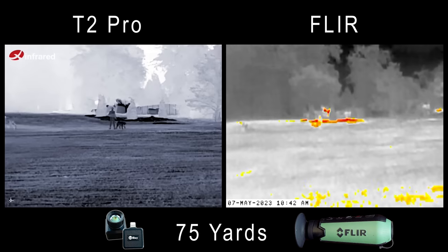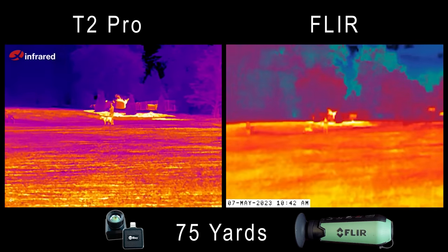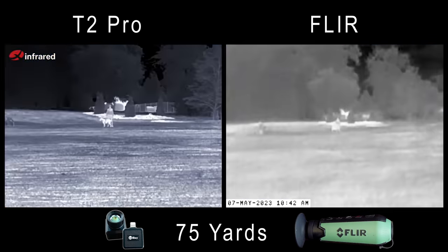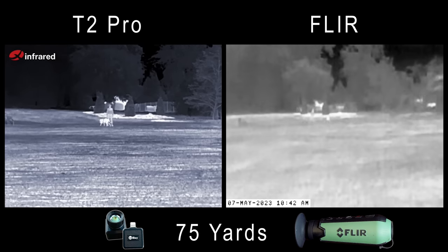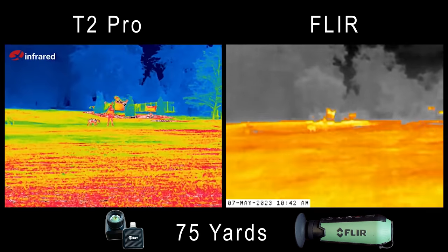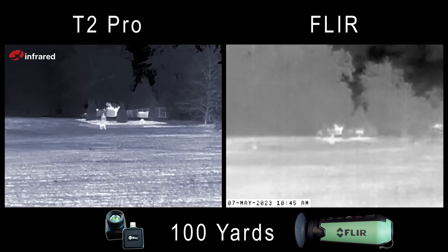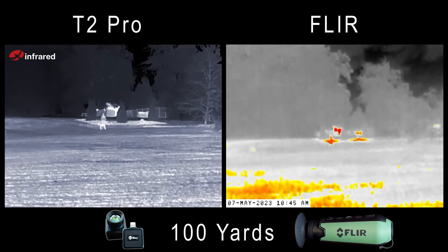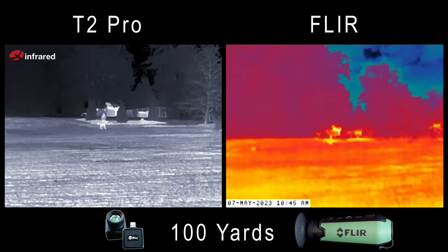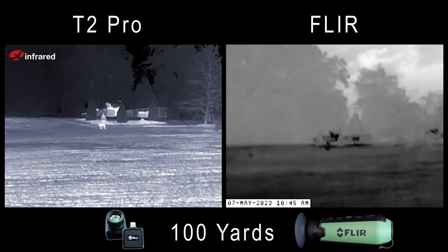Now at 75 yards, I can start to see some more differences worth calling out. The Infrared is still looking great — I can see good definition and I can tell the subjects in the foreground apart from the background. I can still see a fair amount of detail on the FLIR, but the subjects are starting to wash out against some warm objects in the background. At 100 yards this is even more pronounced. On the Infrared I can tell the subjects — Afton the doe, Pepper the small hog — apart from each other. That's a safety issue.